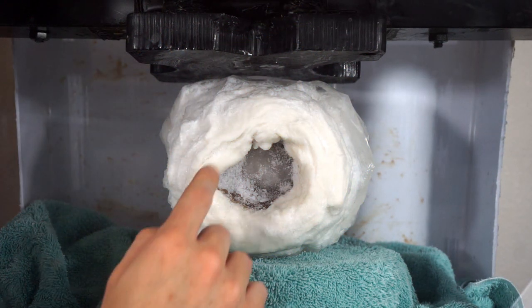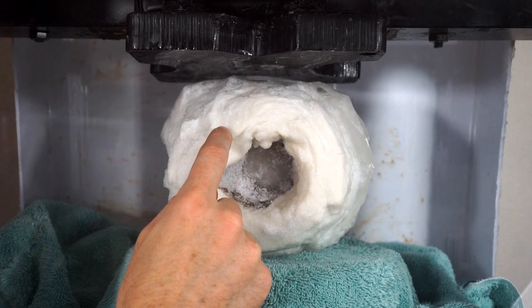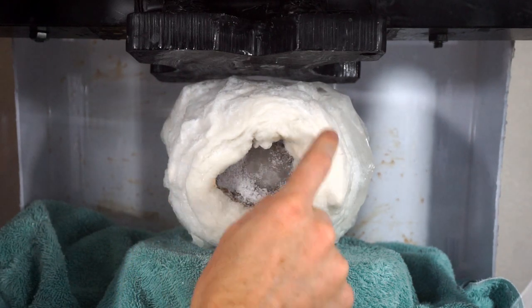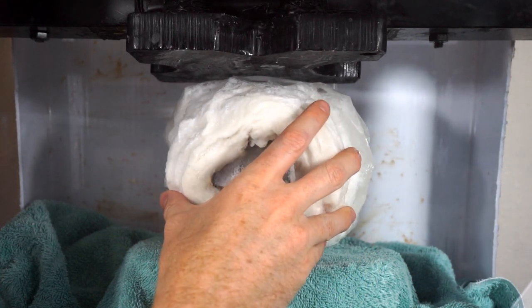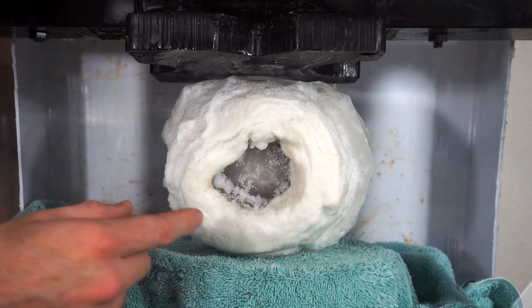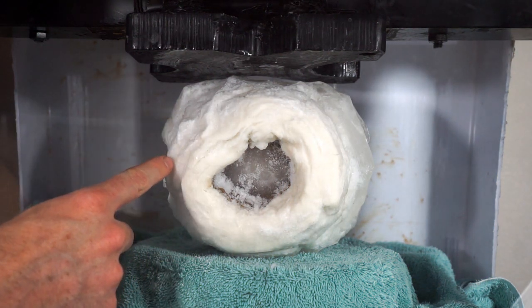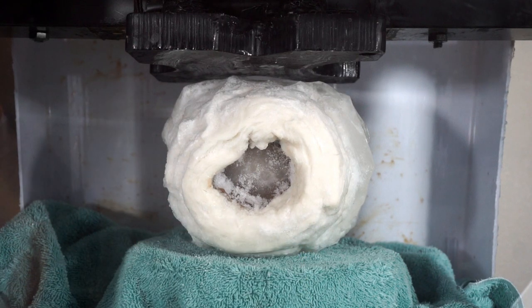Pykrete is cool because even though it's just wood pulp and water, it has a really low melting rate because of its low thermal conductivity, but it also has a strength similar to concrete. During World War Two, there were actually proposals for ships made out of this in order to build an unsinkable ship.